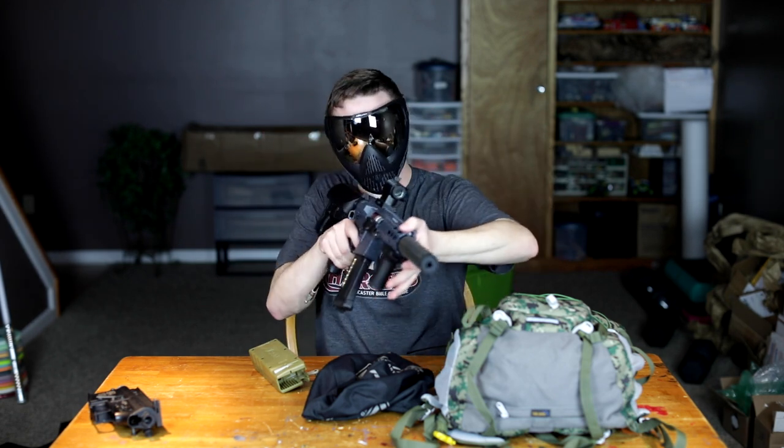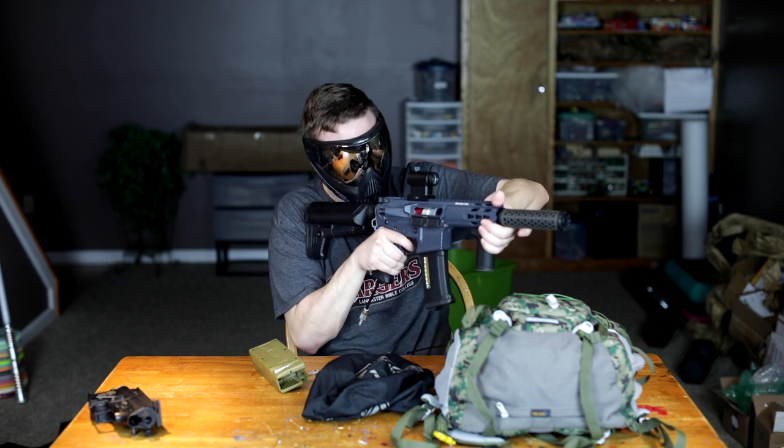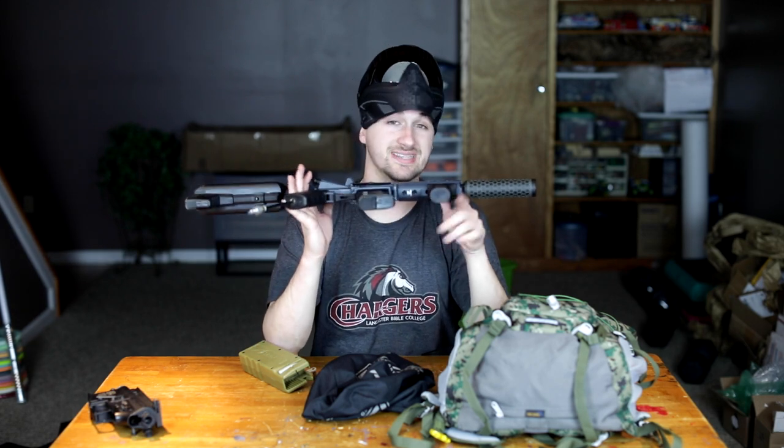Picture me being at your local California field — I'd probably need to be a little bit shorter because I feel like a lot of speedsofters are short kings. If you are a speedsofter over six foot, sound off below. I also haven't played airsoft since July, so I guess what do I know.